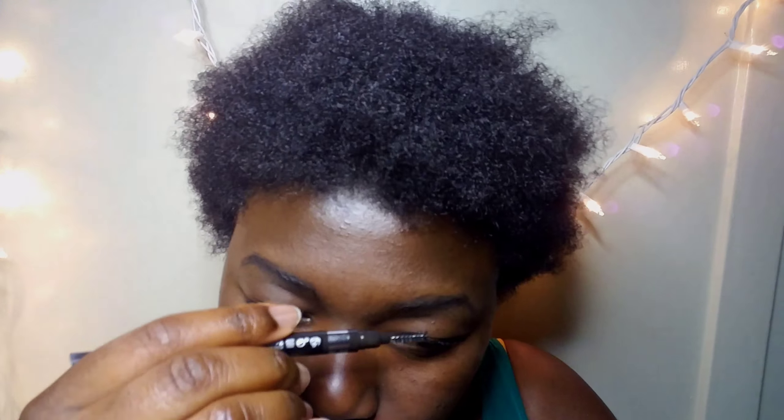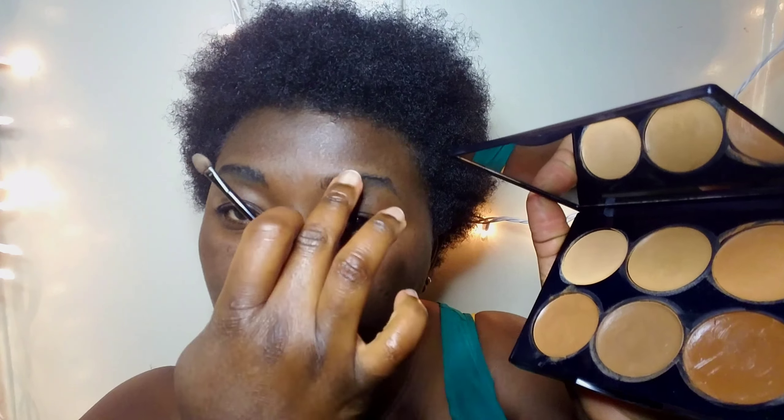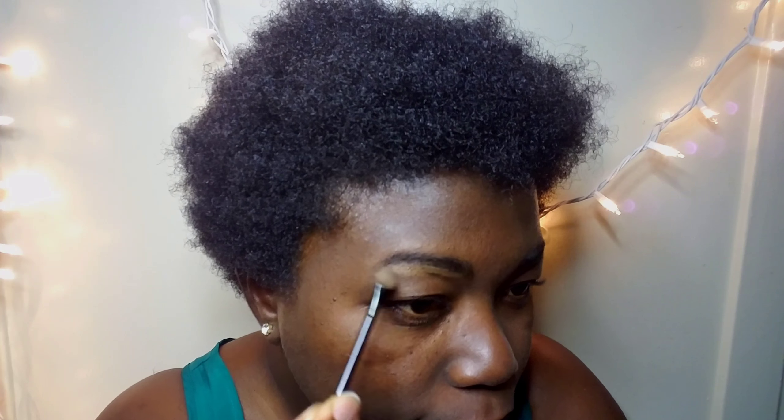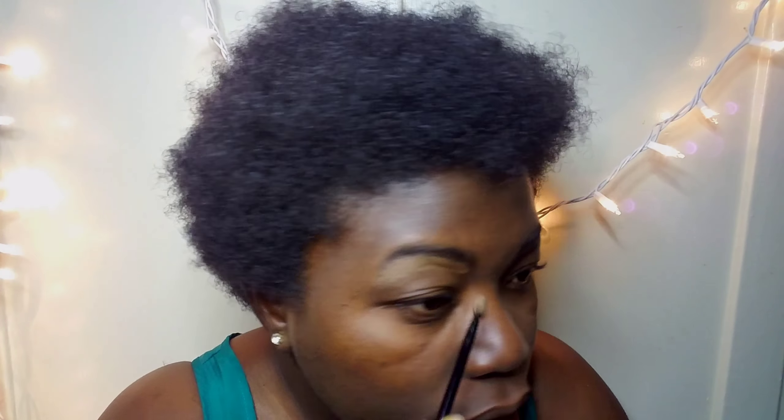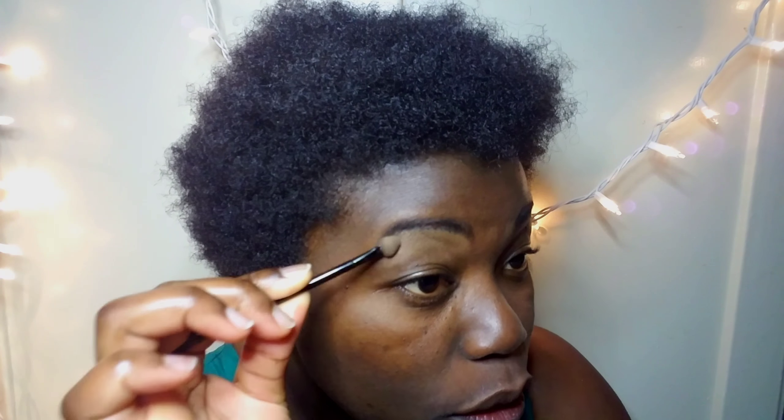After you brush it out, you can apply your concealer to define how you want it to look. You already marked it out so it should look nice. I'm going to use the lighter shade on the right eye edge and the darker shade on the left so you can see the difference. I'm using this little foamy brush to clean it up and blend it.